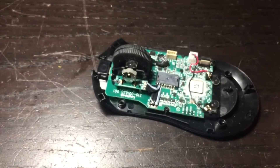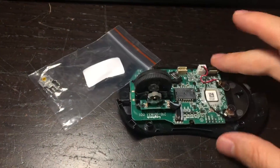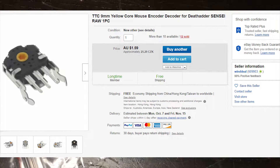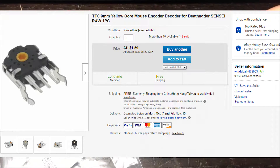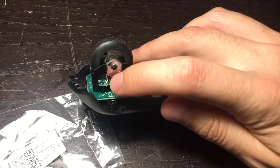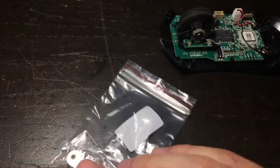Once you identify that encoder, you can go onto the internet — usually eBay, could be Banggood, Alibaba, whatever — and you need to buy yourself a new rotary encoder. Do not buy the same make. There's another brand — I can't remember the name, but it's yellow; you can identify it by the color. This one has a nine millimeter diameter hole where the scroll wheel sits. So you just buy the same spec — look at the photos to confirm they match.